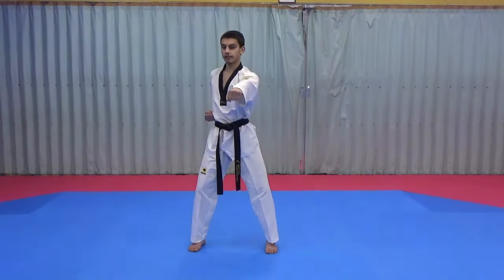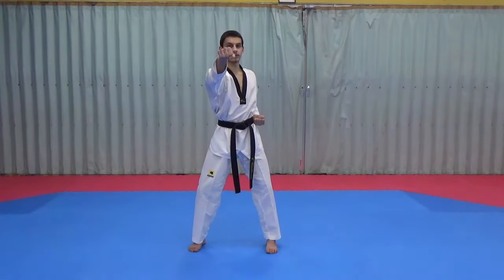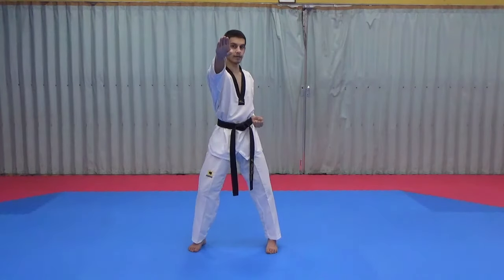We punch out — this time we're going to punch to the face, so our marking hand goes to chin height. From there we punch again. Then for the last movement, another marking hand and punch. When we do this last punch we shout — kihap.